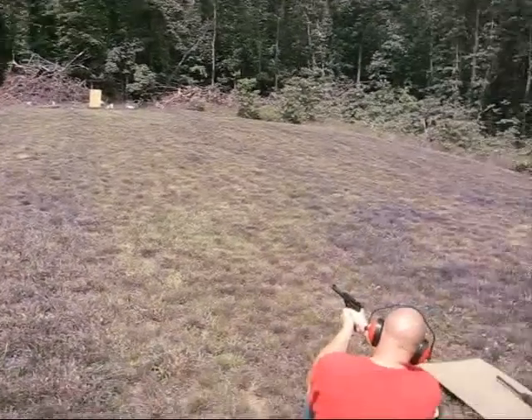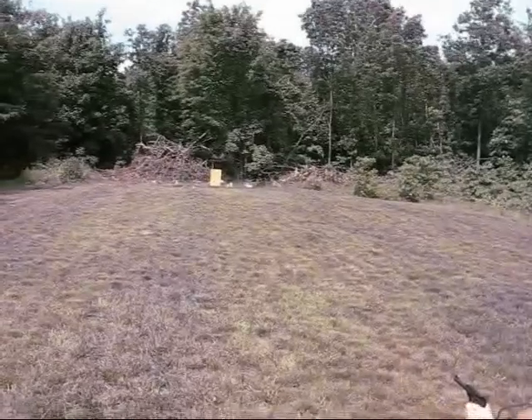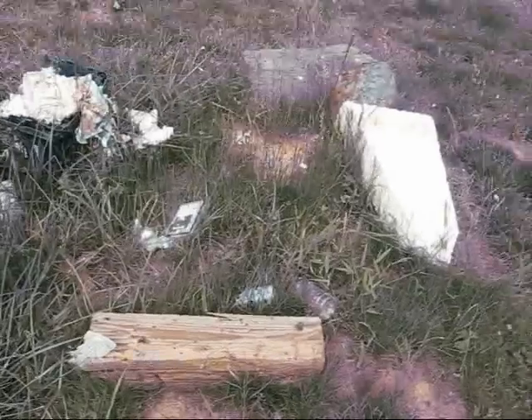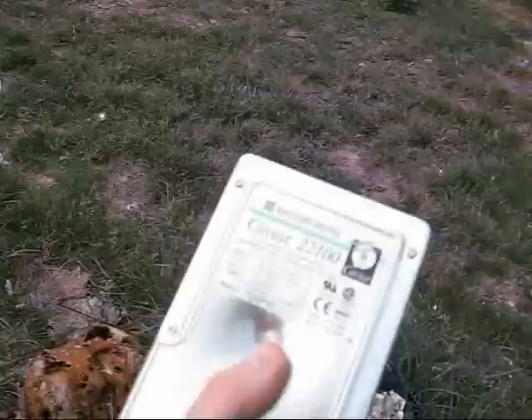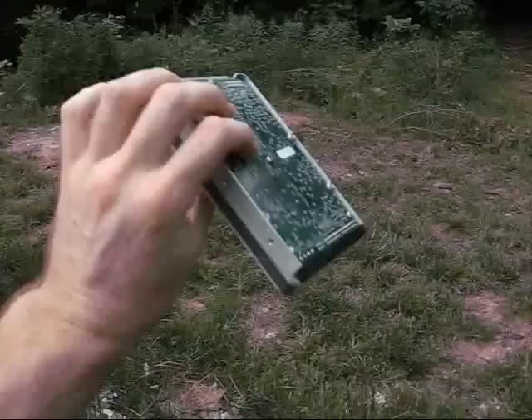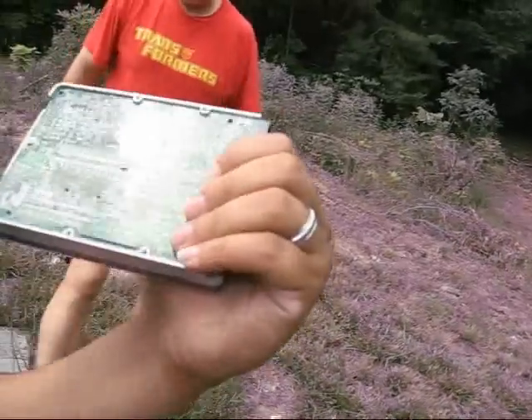I'm testing out Mikey's new little .22. And there we go. Let's check it out with the .22. It hit the platter, dented the hell out of it, but you could have a vest of hard drives that stops a .22 long rifle.